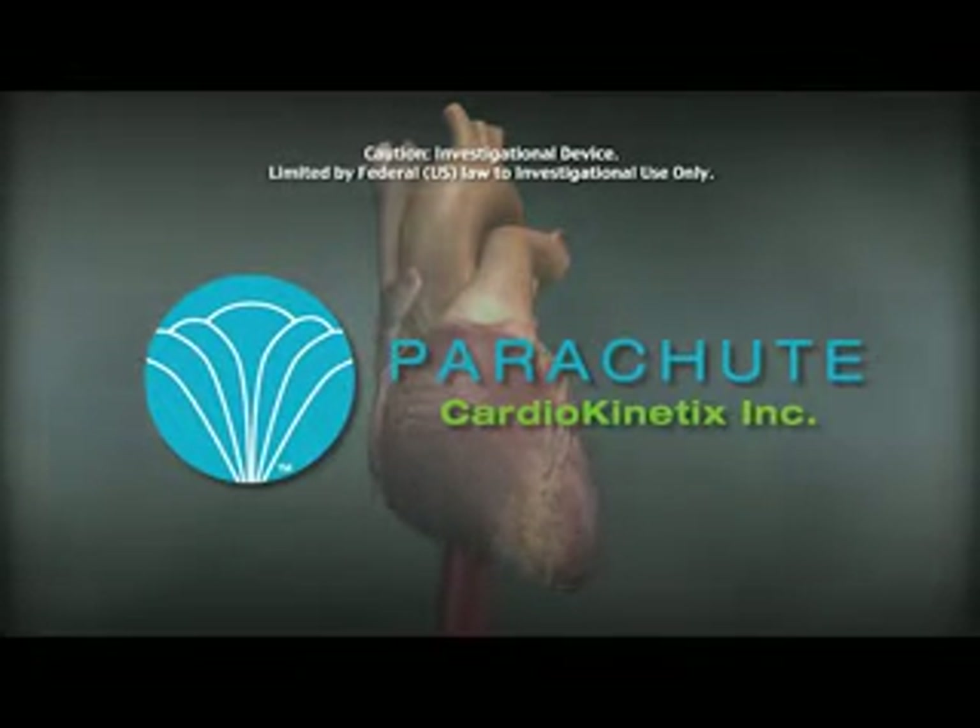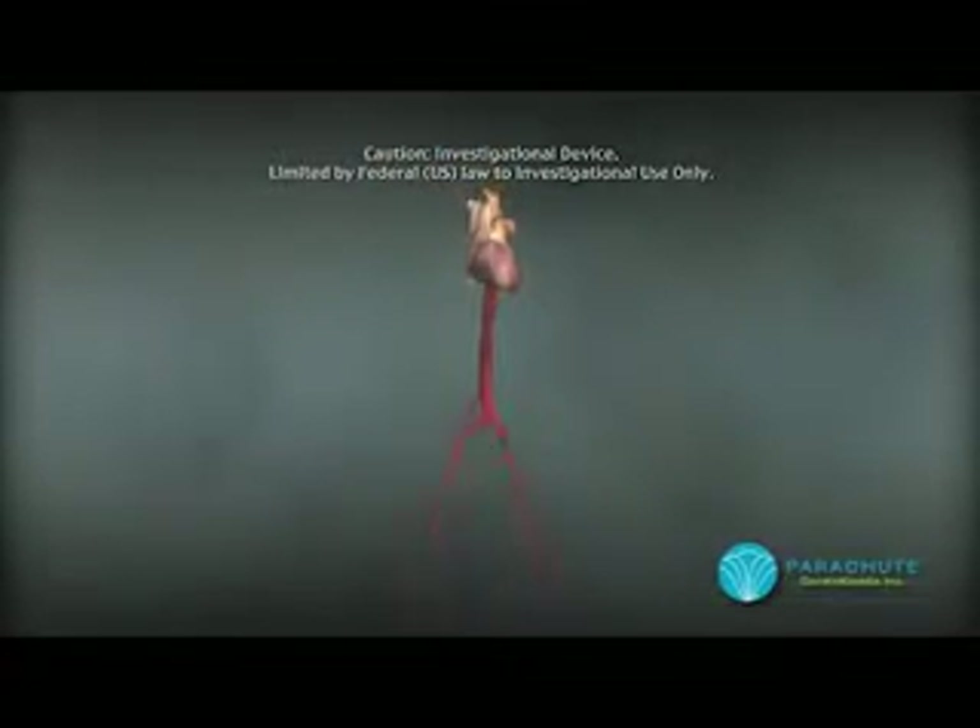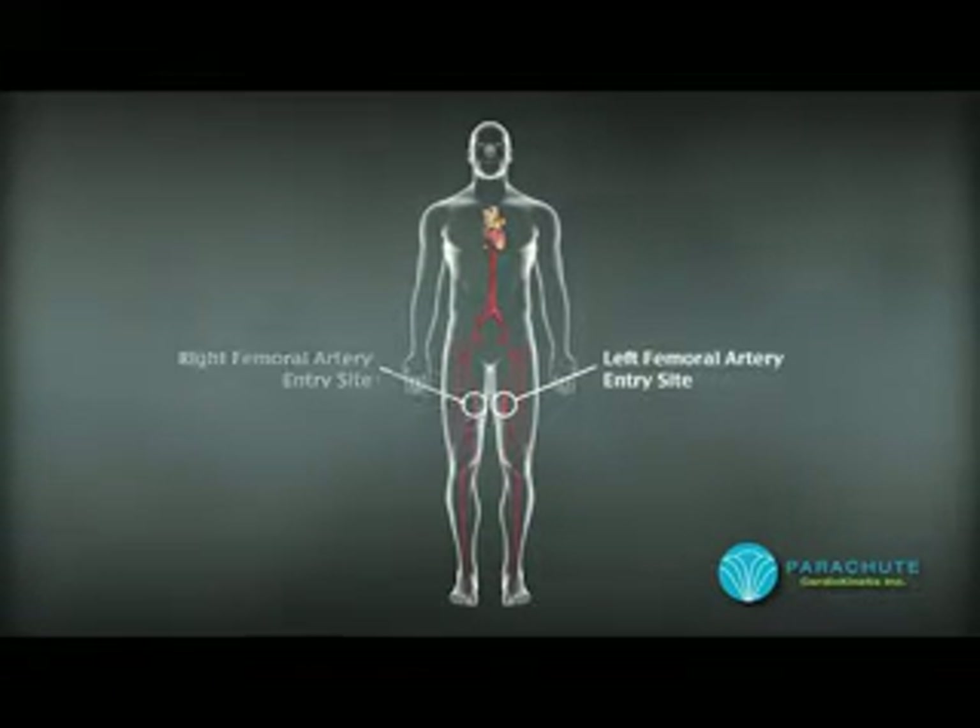Cardiokinetics has developed a novel transcatheter implant called the parachute that is deployed within the left ventricle for ischemic heart failure patients.